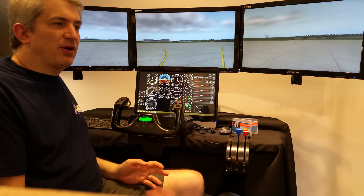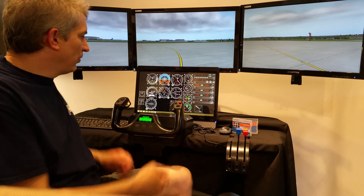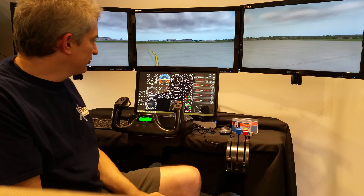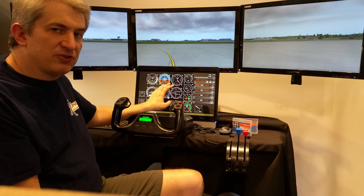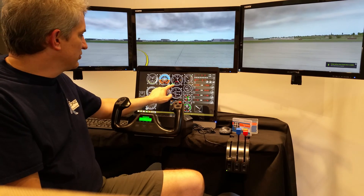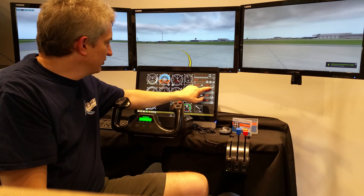In some ways it's better, in some ways it's worse — you don't have the physical switches that you're actually flipping. But on the positive side, you can get more stuff on here, it's fully customizable, and it's a touchscreen so you can turn these knobs and dials using touch.